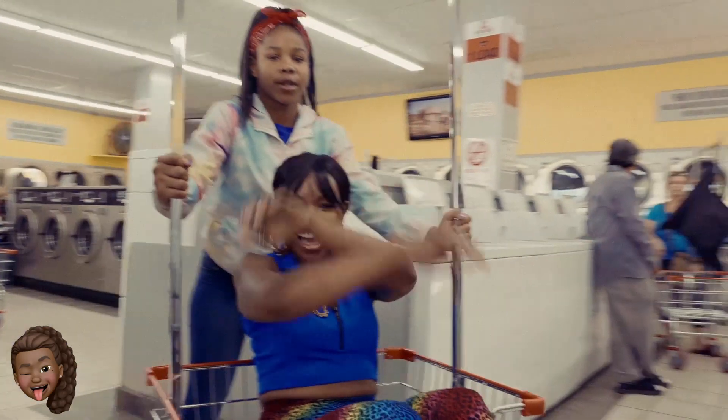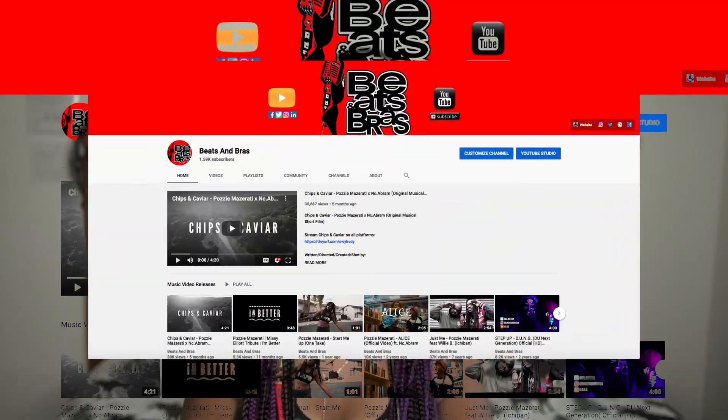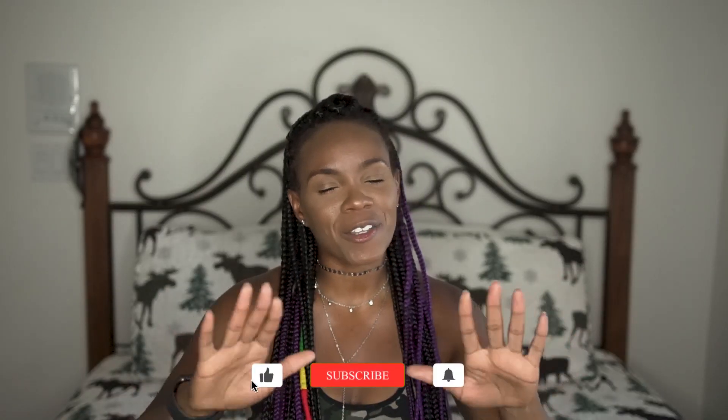What's going on beautiful people? It's your girl Pazzi Maserati. Welcome to my YouTube channel. Before you do anything else, do me a favor and make sure you hit that subscribe button.